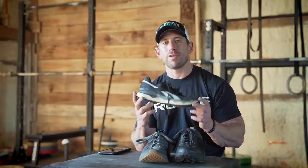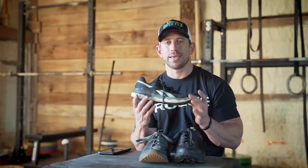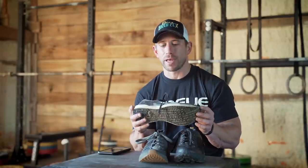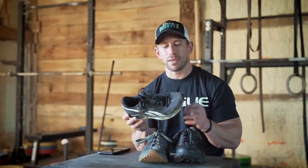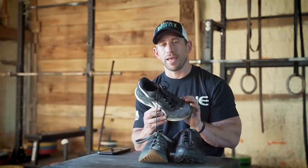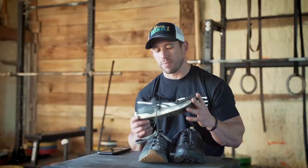Next up is the Reebok Float Ride Run Fast Two. Let's be clear on the purpose of this shoe: it's a track shoe, more of a sprinting or race-day shoe for something like a 5K. This isn't necessarily a shoe you'll be hammering out daily miles in, just because of the lack of cushion. What cushion there is, though, is nice and squishy.